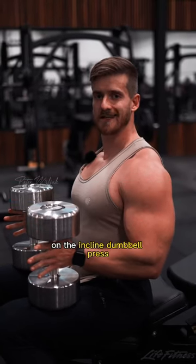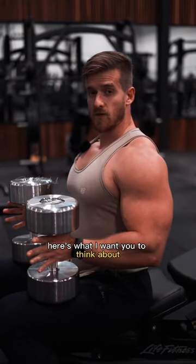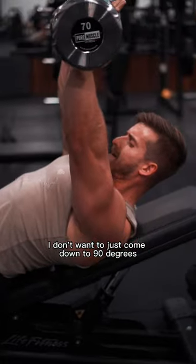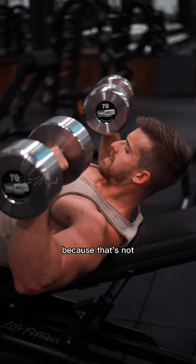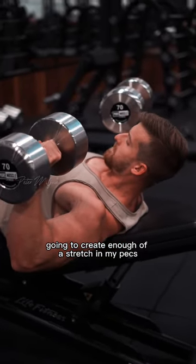When it comes to range of motion on the incline dumbbell press, here's what I want you to think about. I don't want to just come down to 90 degrees because that's not going to create enough of a stretch in my pecs.